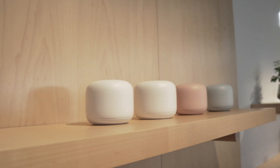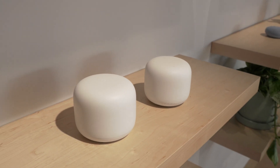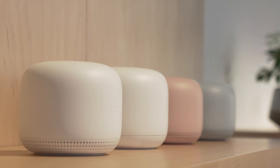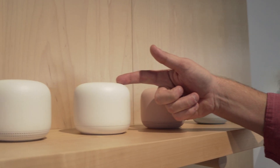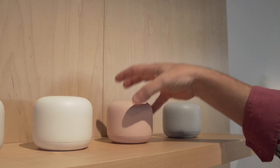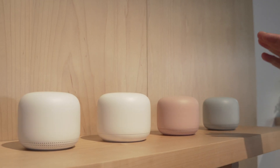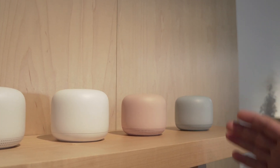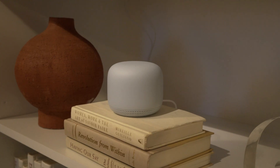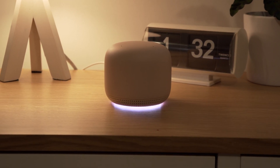Moving on, the other product is the new Nest Wi-Fi. This builds off of Google's mesh Wi-Fi router from last year. But instead of individual routers that go around your home, you have one router and then what they're calling points — essentially beacons — that connect to your main router rather than acting as a second router. These points also have the Google Assistant built in, with internals very similar to the Nest Mini.